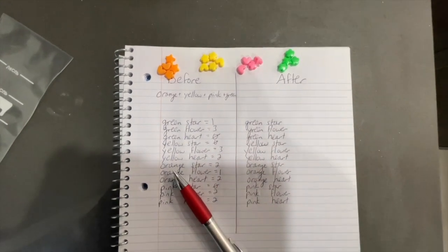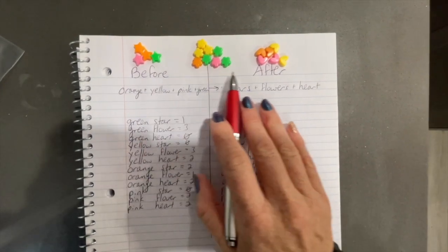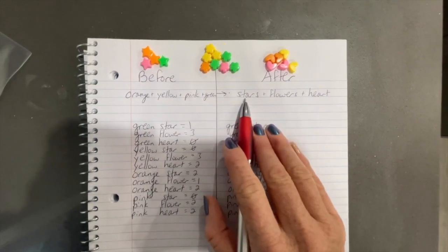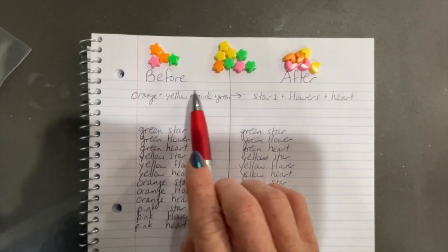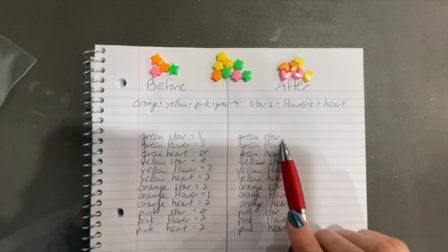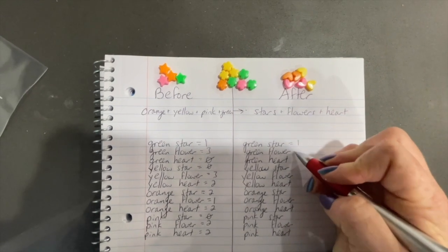For the 'after,' you have them group by shapes. Now we have stars, flowers, and hearts. So it goes from the color groups — with an arrow — to the shape groups: stars, flowers, and hearts. The beads go from four different color groups to three different shape groups, and they count each color-shape combination again.